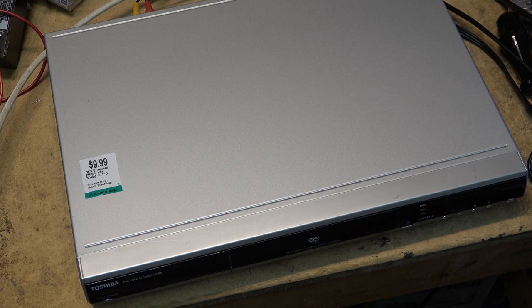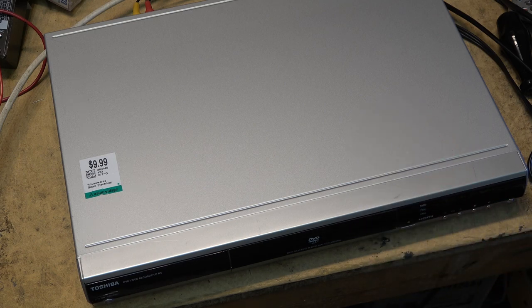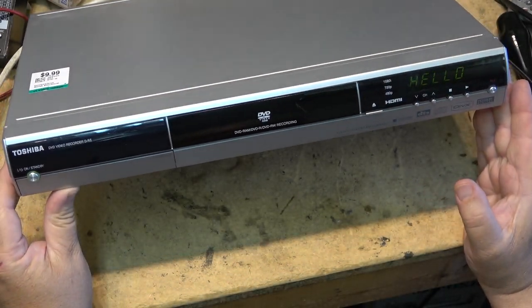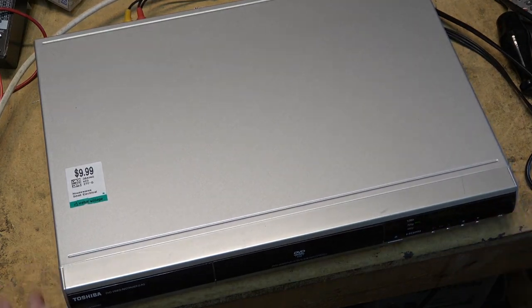I use DVD recorders a lot — on an average month I'll go through a hundred blank discs, so whenever I can grab one of these machines I snag one up. The fact that this one supports DVD-RAM makes it even more interesting. Let's see if this thing works — I press the power button, it says hello on the screen and it's turned on, but I have no video output on the screen. I'm thinking it might be in the wrong mode, so I'll try the video mode button and the mode button to put it into 480 — nothing, no output.